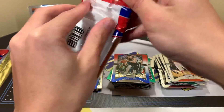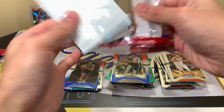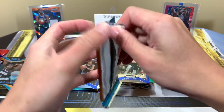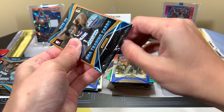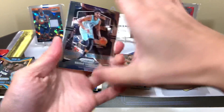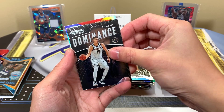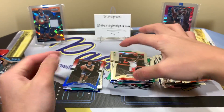Pack eight: Bruno, Draymond, Romeo Langford rookie, Bogdanovic rookie, Jokic, and John Wall — can't wait till he comes back, I've always been a big fan. So far silvers are winning the parallel battle between silvers, greens, and red, white and blues.